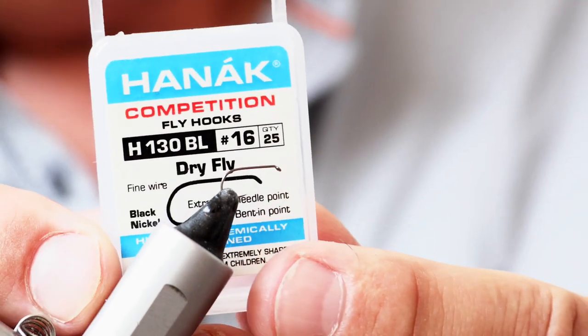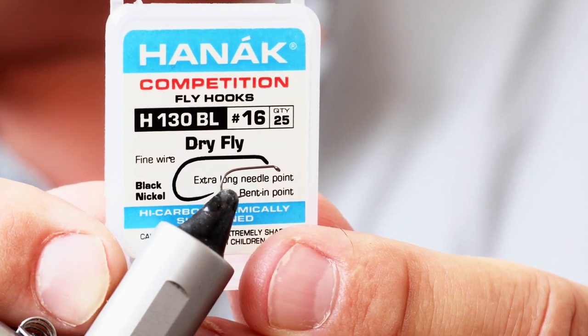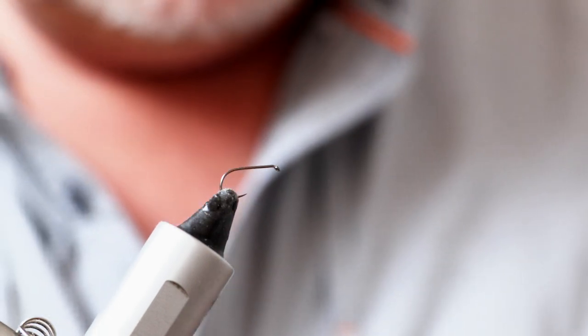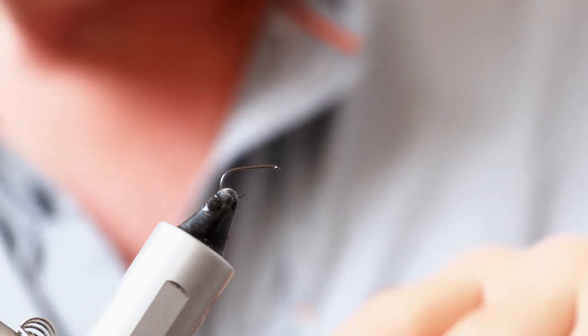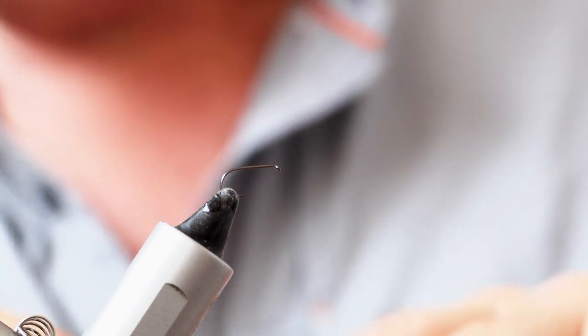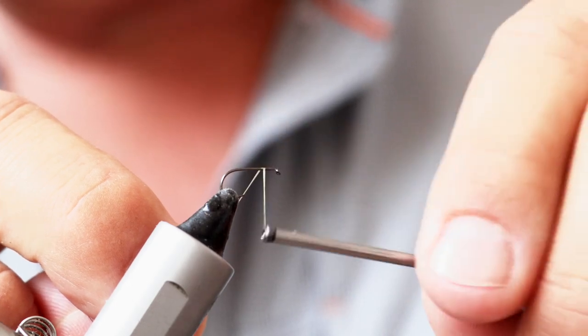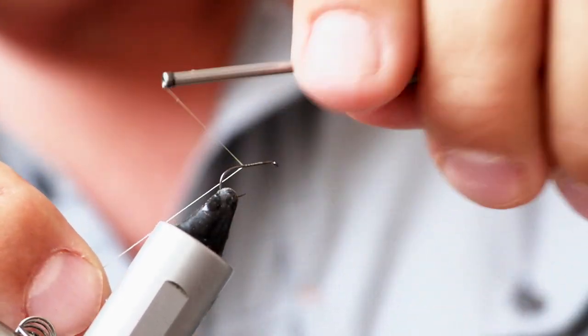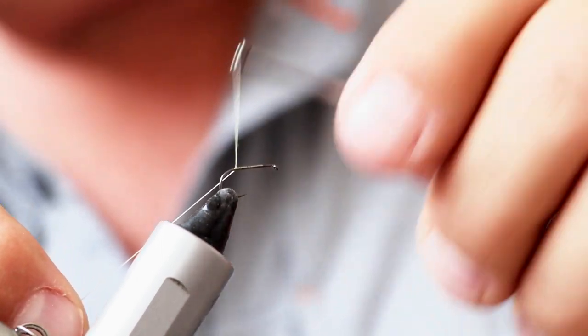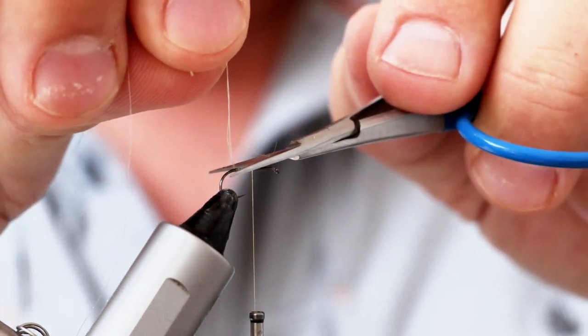In the vice I've got a Hanak 130 BL dry fly hook, barbless, in size 16. One of the important things is that you don't use a hook with too heavy a gauge wire — it needs to be nice and fine, because you don't want this fly to start sinking. There's quite a lot of material goes into it, so the lighter the gauge of the hook the more chance you have of it staying on the surface. Tying thread is ultra-fine Semperfly nano silk in olive, and my first job is to lay down a little bit of that on the size 16 hook.